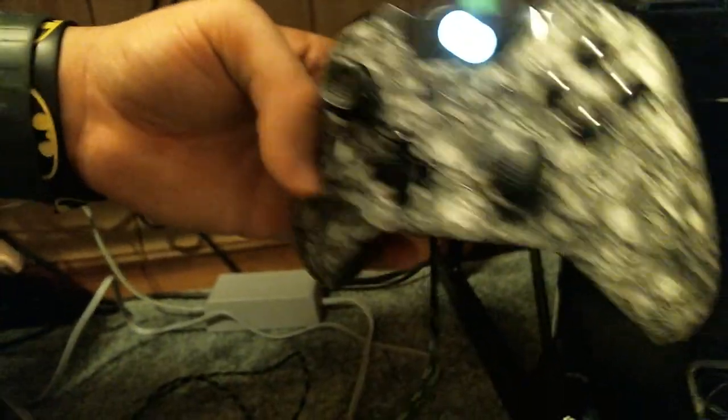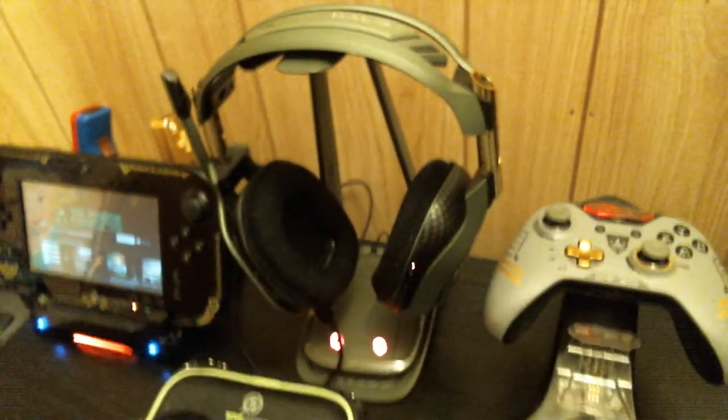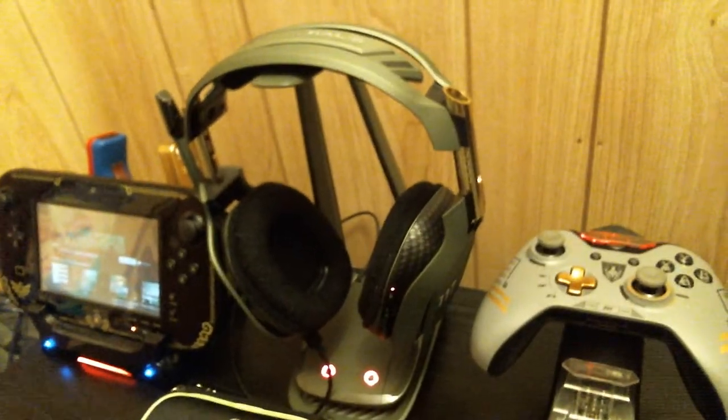Over here — Batman wastebasket, gotta respect that. Right here we got the Scuff controller — this is an Avenged Sevenfold one, I'm a big A7X fan. It's got the Deathbat in the middle where the Xbox logo used to be, and Deathbats all over it. It says 'Avenged Scuff' on the back — really cool, love this controller. Over here we have the charging station — literally everything is charging. You have the Call of Duty Advanced Warfare controller there, that's what I use when I'm not playing shooters because it doesn't have the hair trigger.